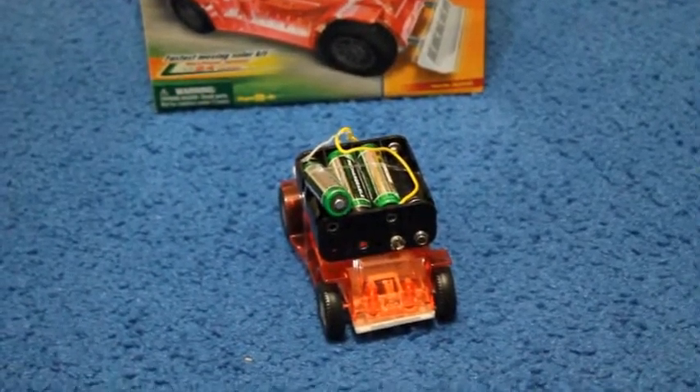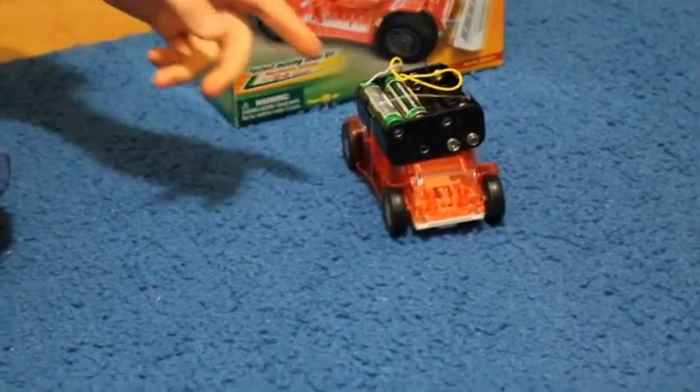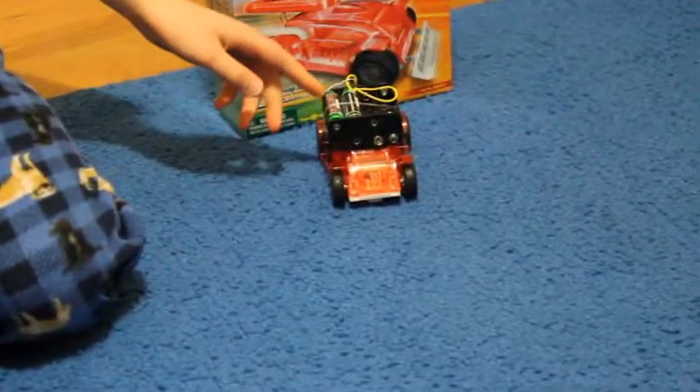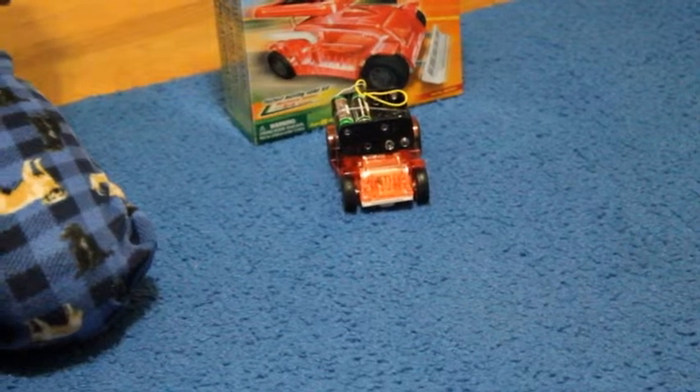This is the Space Mobile. This is the first make I made with it. Instead of using the solar panel on this car, I'm using the battery pack and it works quite well. And now let's see how it works.